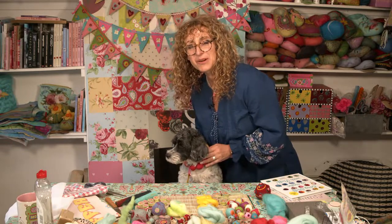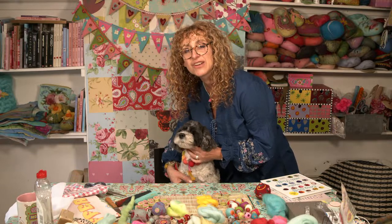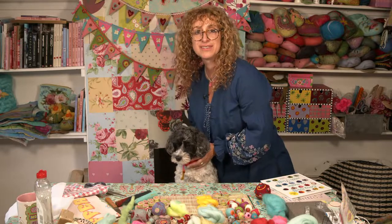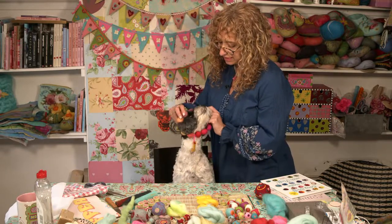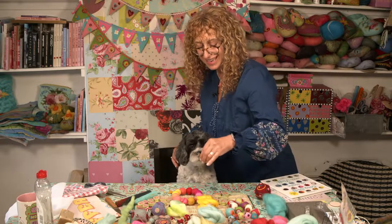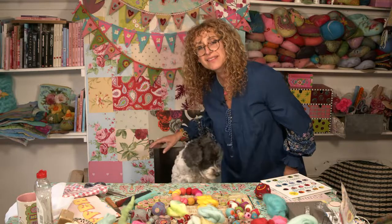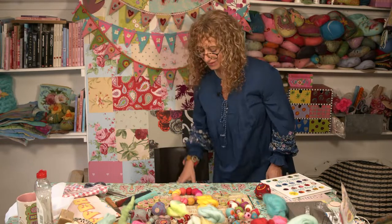Betty's just come on quickly to show you the special necklace, which has got a little bone hanging from it and a little heart - you could use it as a collar. Should we take it off you now? Yes, okay, come on - off you go.